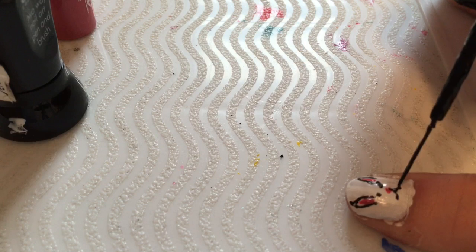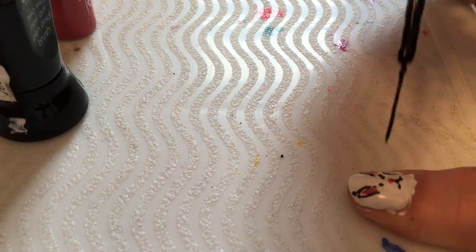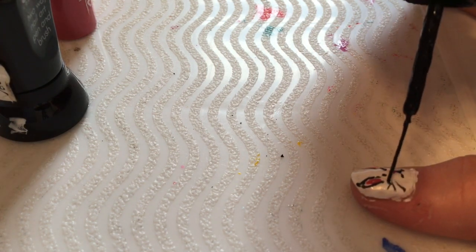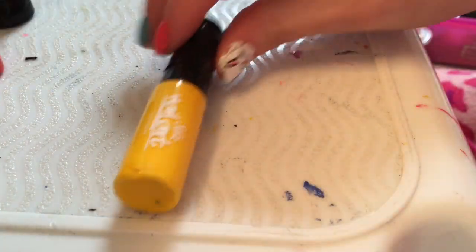You can make a little bunny mouth and add little whiskers if you want. There's your little Easter bunny — you're gonna do that to both thumbs.